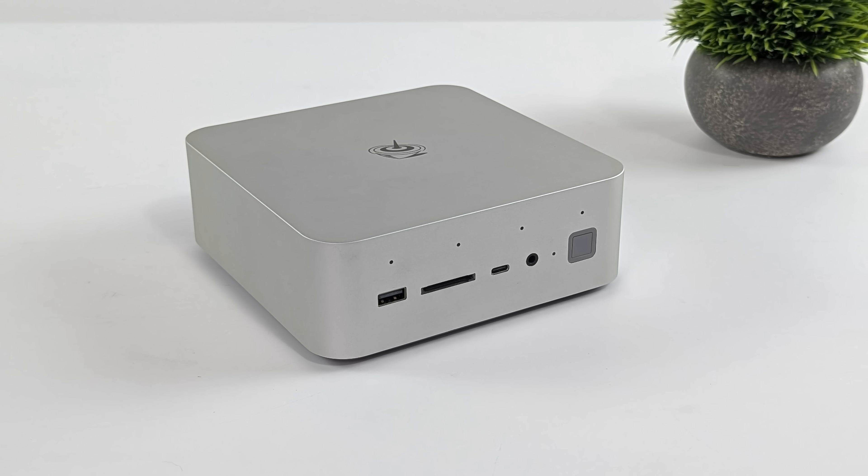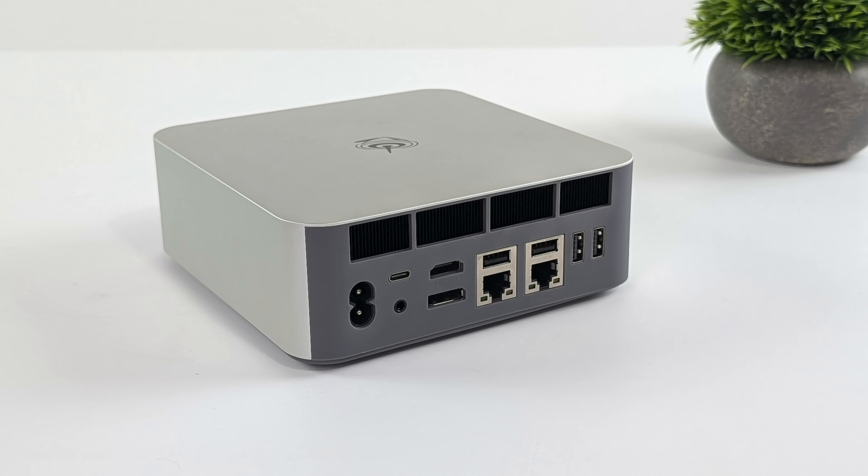When it comes to IO on the GTI 14 Ultra Mini PC, up front we've got a full-size USB 3.2 port, full-size SD card reader, USB-C — and this one is only a 10-gig port — plus a 3.5mm audio jack. Around back, we've got our power input, USB 4 at 40-gig protocol, another 3.5mm audio jack, full-size HDMI, full-size DisplayPort, dual 2.5 gigabit Ethernet, and four more USB 3.2 ports. So when it comes to IO, this thing is pretty loaded down in terms of a mini PC.